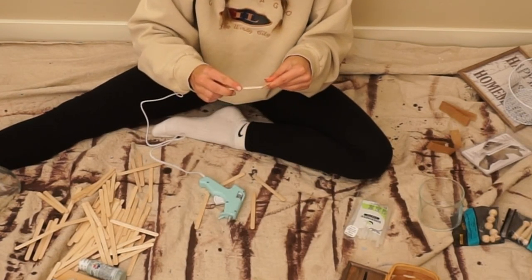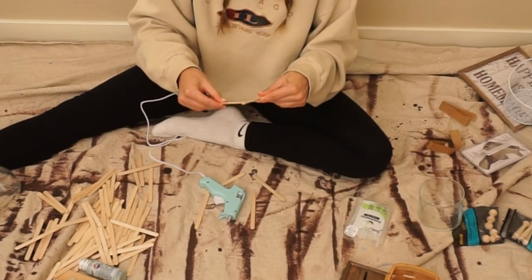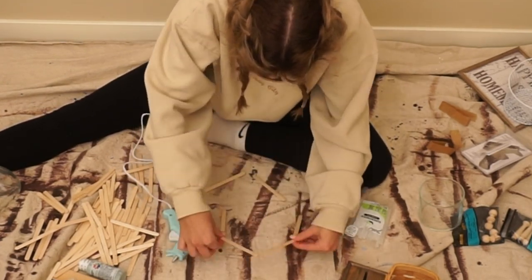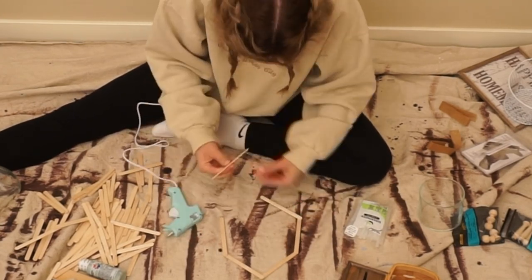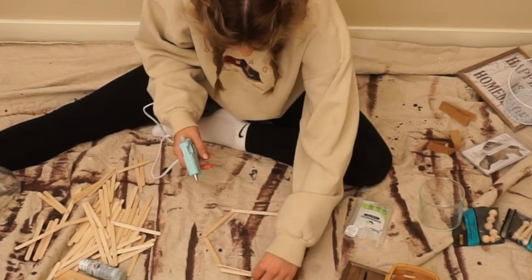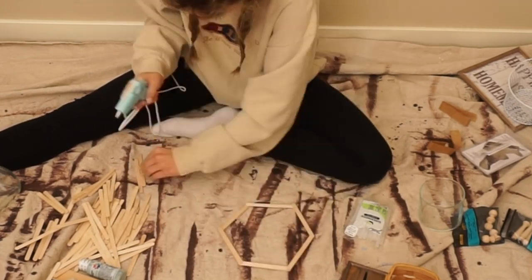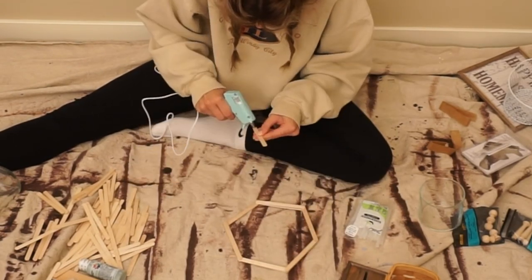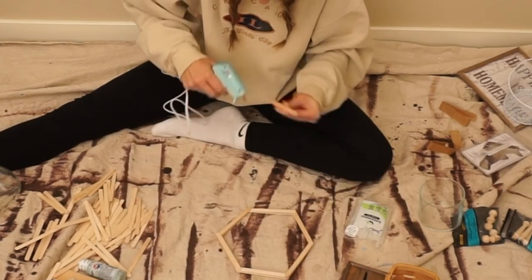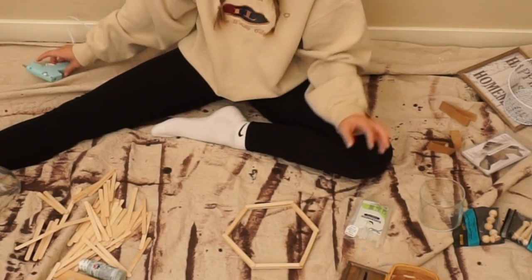So I'm taking a glue stick and I'm just going to be making a hexagon, just layering the popsicle sticks on top of each other. Now we're just going to keep layering. I'm going to continue working on this and then come back when it's done.